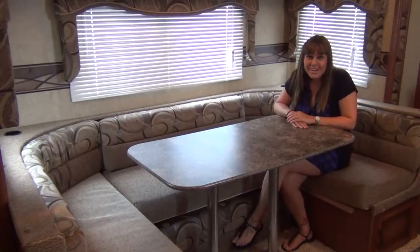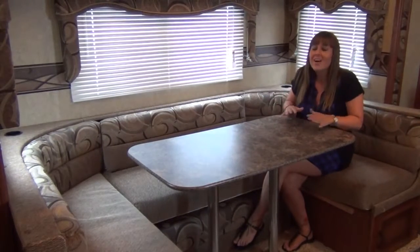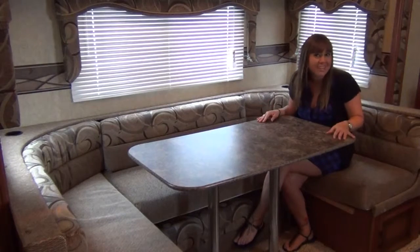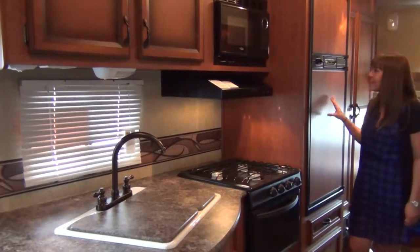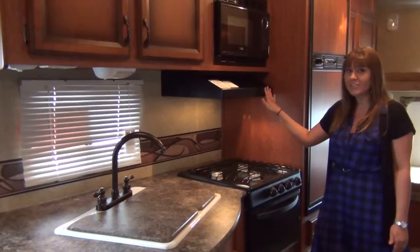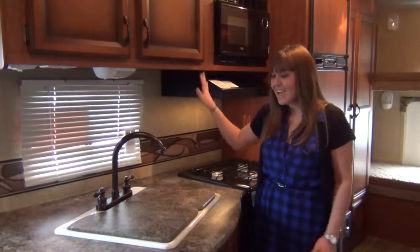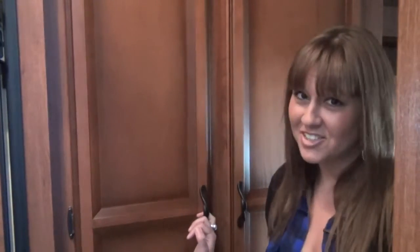What's a bunkhouse model without the u-shaped dinette? Sportsman agrees it's nice to have a large area where the whole family can both eat and enjoy playing games. The kitchen features all the comforts of home, including a double door refrigerator, microwave, three burner stove with oven and range cover, legacy glazed cherry cabinets, and acrylic sink with seat covers. And what's a kitchen without a pantry? This one has adjustable shelving.